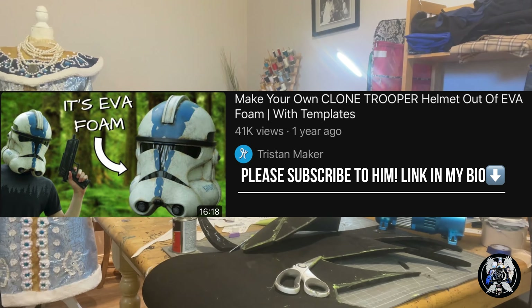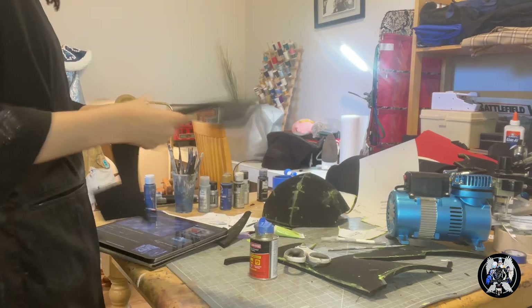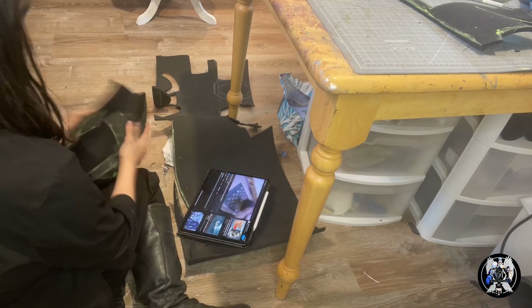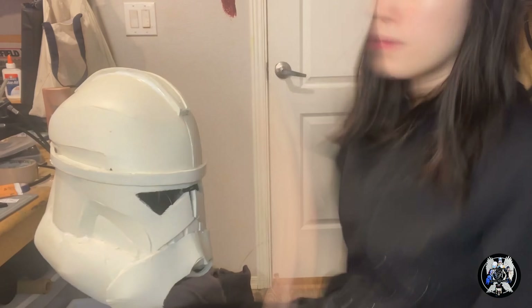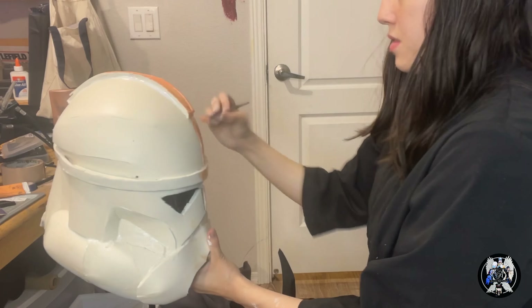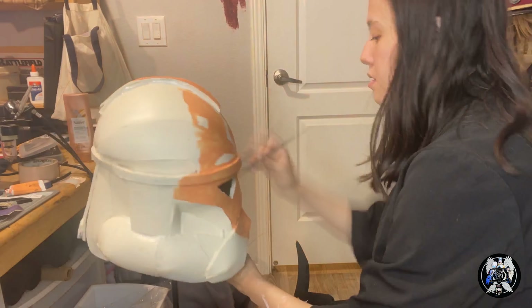Now for a little bonus project — the helmet. I got this amazing pattern by Tristan Maker. Please go check out his channel — he also has a very awesome video that taught me how to do this. I had never made something like this out of EVA foam before and his video was super helpful. Then I primed it and painted it with an orange acrylic.